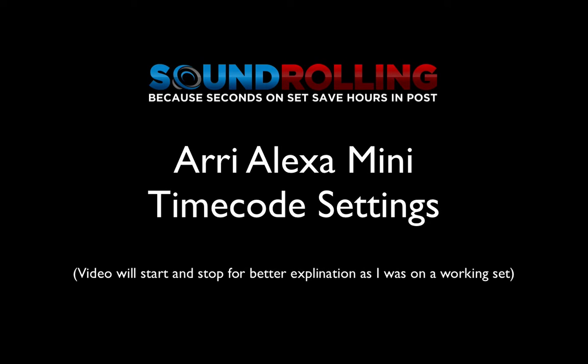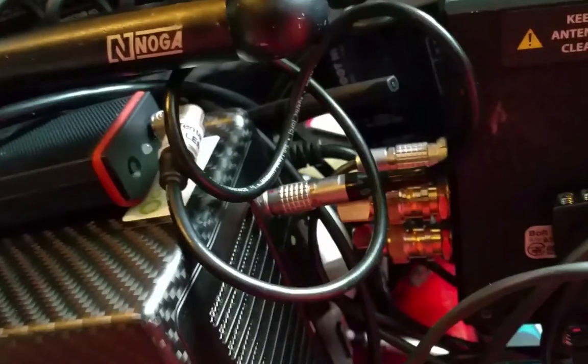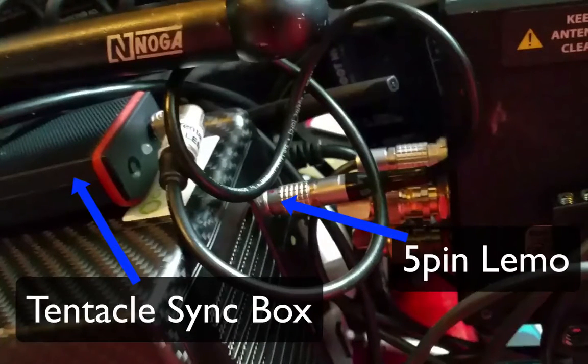Hey guys, Matt from soundrolling.com. I'm working with the new Arri Alexa Mini, and you can see here that I have the timecode from the Tentacles, which I love. Big shout out to the Tentacles guys. It's plugged into the five-pin lemo connection at the back there.